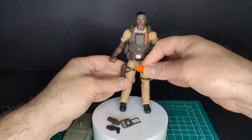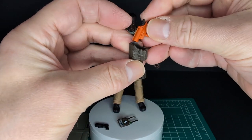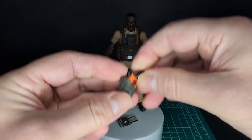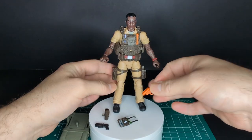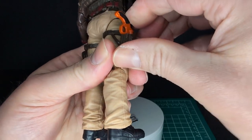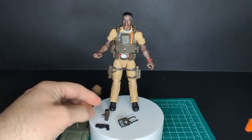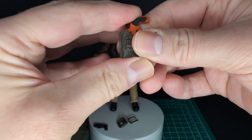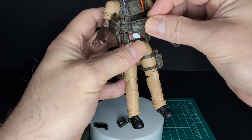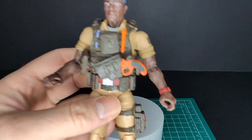Hasbro is going to do a retro-carded Doc hopefully without the vest. Let's go ahead and gear up Doc. It looks like the holster will hold the flare gun — yeah, that one fits a little bit better. There's also a holster on his thigh, which might be interchangeable — don't quote me on that. It looks like the taser will fit in his thigh holster, and the flare gun can fit on the modular pack on the chest.